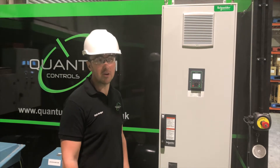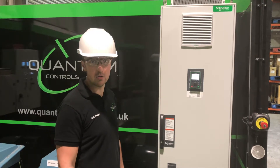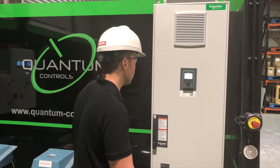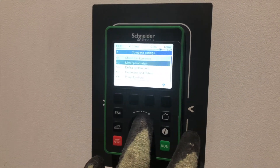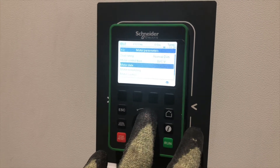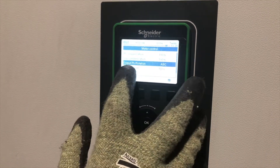Next, we're going to be changing the direction of travel of the motor without changing any phase leads. We can do this using the keypad — it's a relatively simple task. First, we go to parameters, then down to complete settings, then to motor parameters, and then drop down until we come to motor control. There we can see output phase rotation.